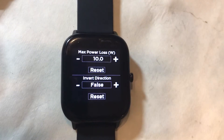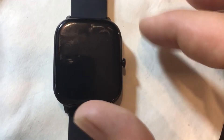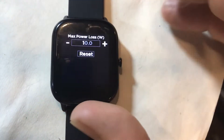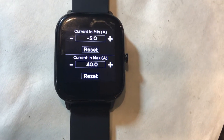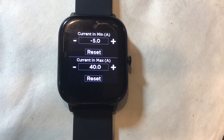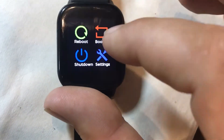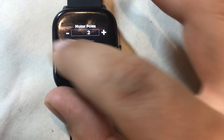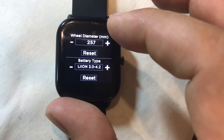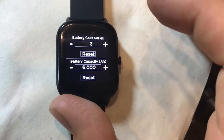Here you can see you can set up max power loss, invert direction if needed, timeouts, regen amps, your regen current, your battery current. Then you would set up open loop ERPM, sensorless ERPM, motor poles, gear ratio — all the critical settings. You also set up wheel diameter, battery type, number of cells, and battery capacity.